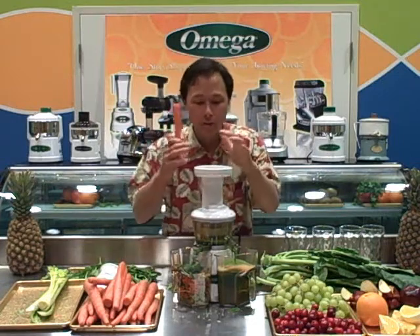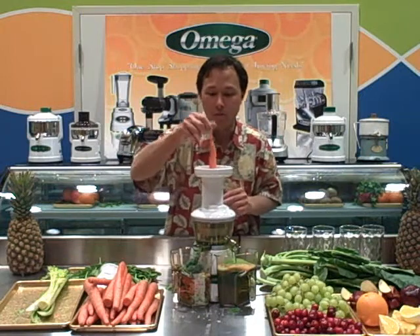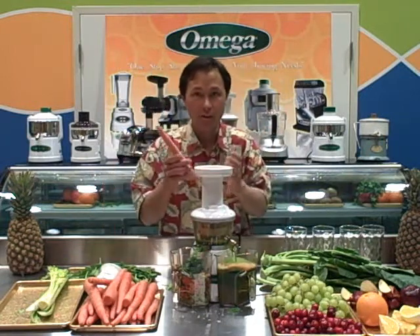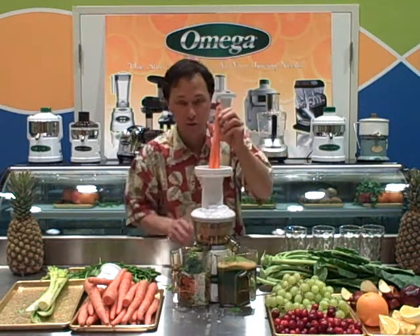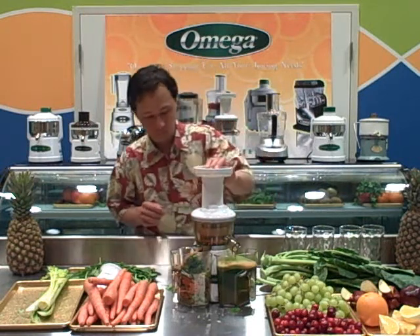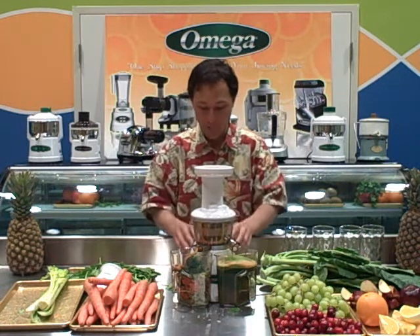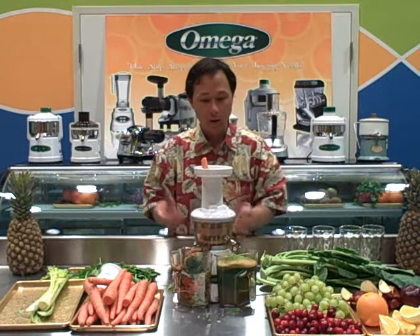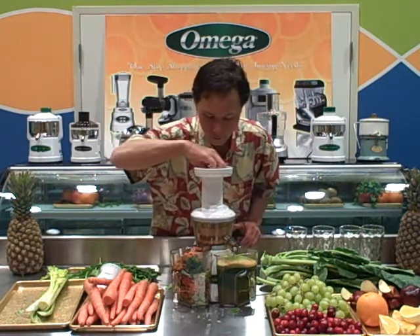You always want to let the juicer feed on its own time — you don't want to start cramming things in. If you put one carrot it's self-feeding, but if you put two or three carrots in at a time it may stop the juicer, which isn't necessarily a problem because you have a handy reverse switch. You just hit reverse momentarily, then go forward again, and it works right through it and you can start to feed more produce in.